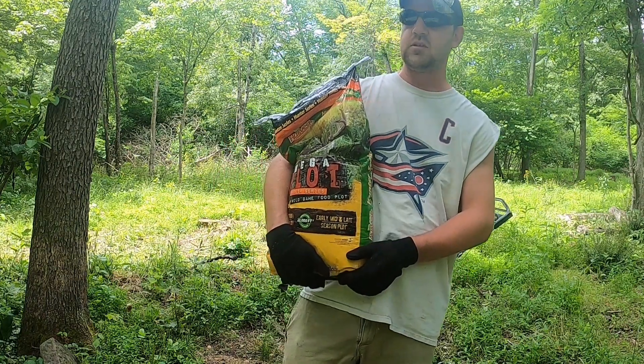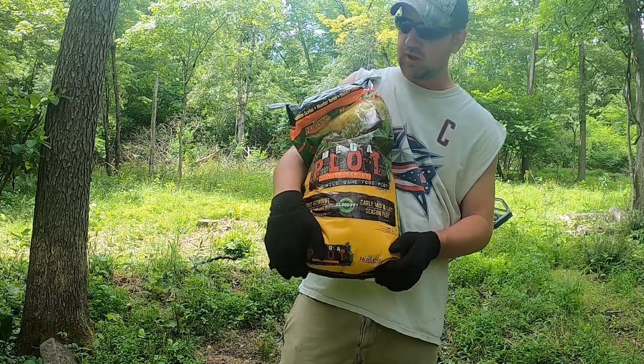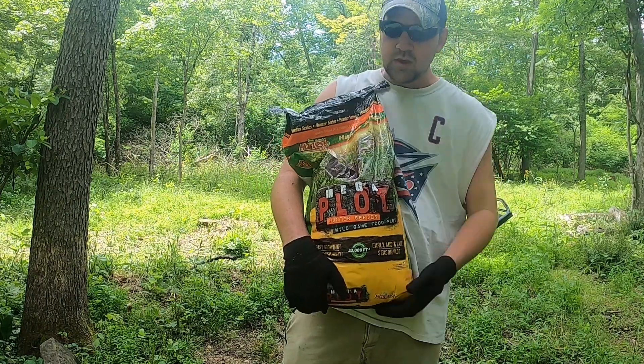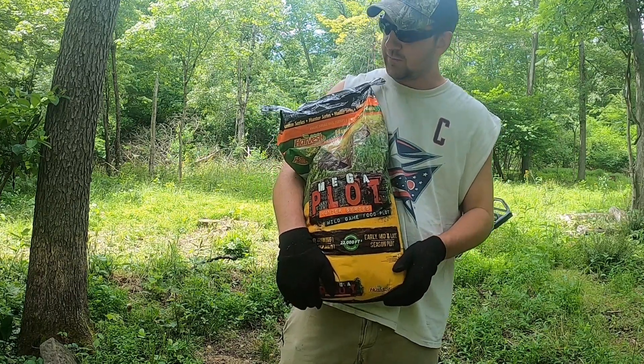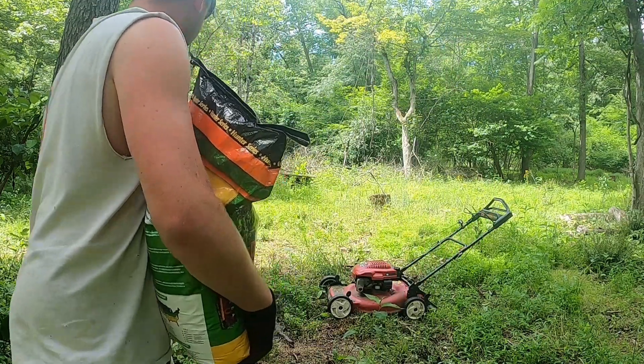Welcome back to Nash Outdoors. I'm doing some food plots today at my property. I'm going to be planting a mega plot from Evolve Harvest, just a little food plot around through here.